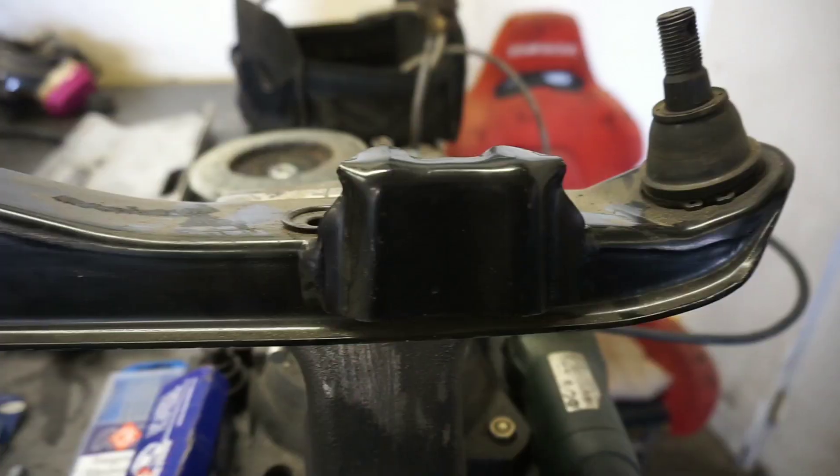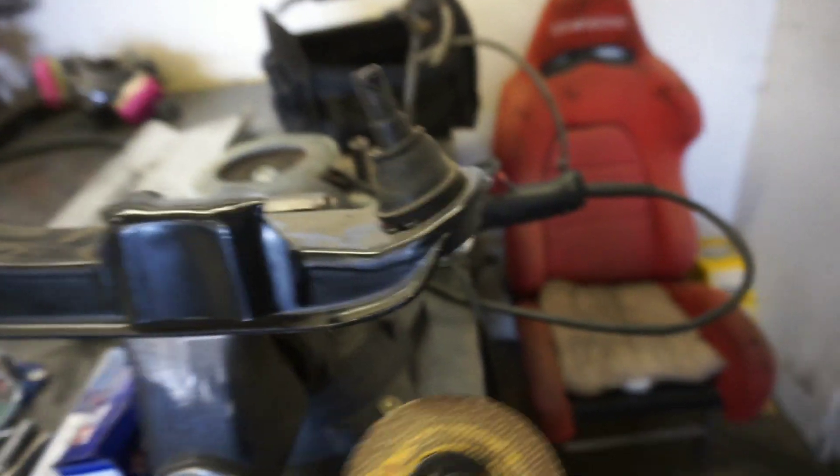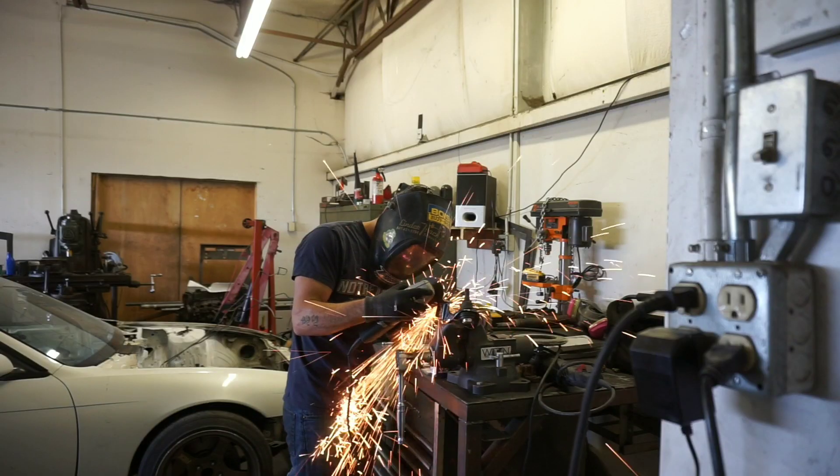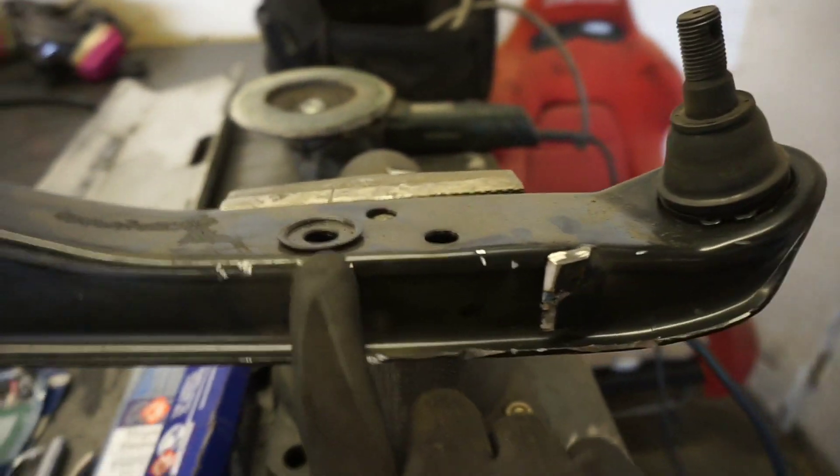First thing we need to do is go ahead and cut off this bump stop. We're going to get our trusty zip wheel and blast this thing clean off this lower control arm. Now that we've got the bump stop cut off, we want to go ahead and prep this metal.